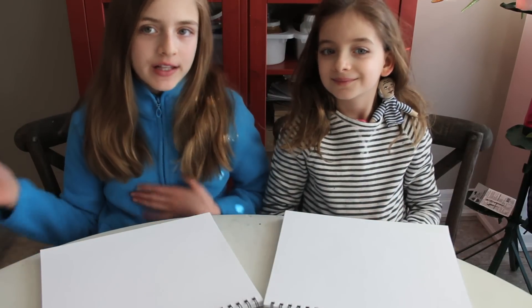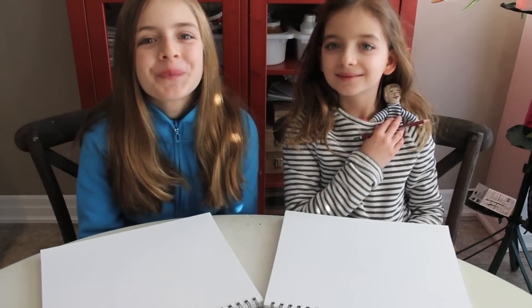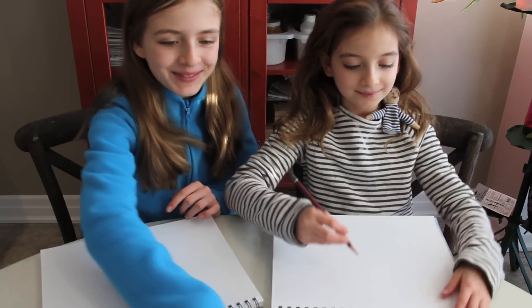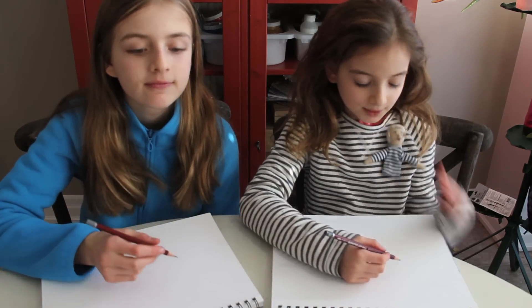Hi, it's me Sophia and this is Bella, and today we are going to be drawing a unicorn. So let's get straight to it. I have Picasso on my shoulder. A unicorn is like a horse, just with a horn. So just draw a horse, Picasso.